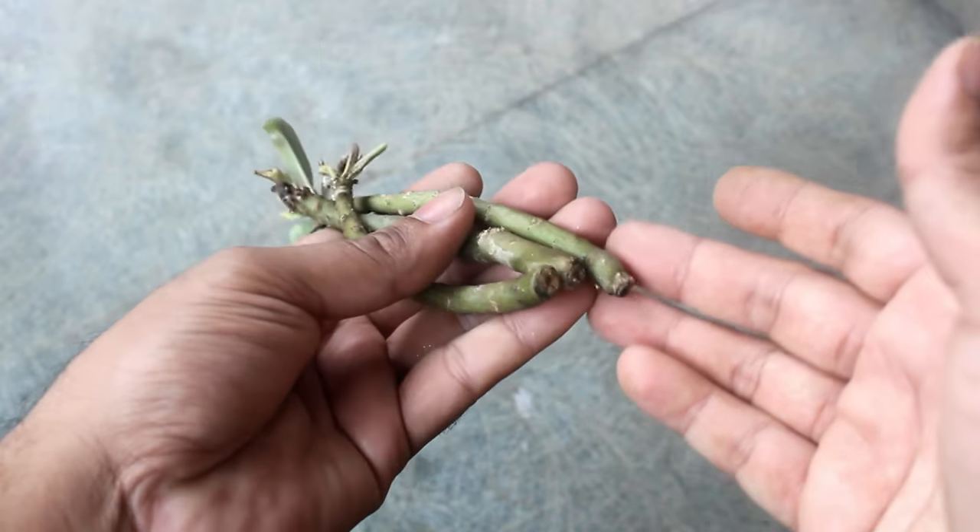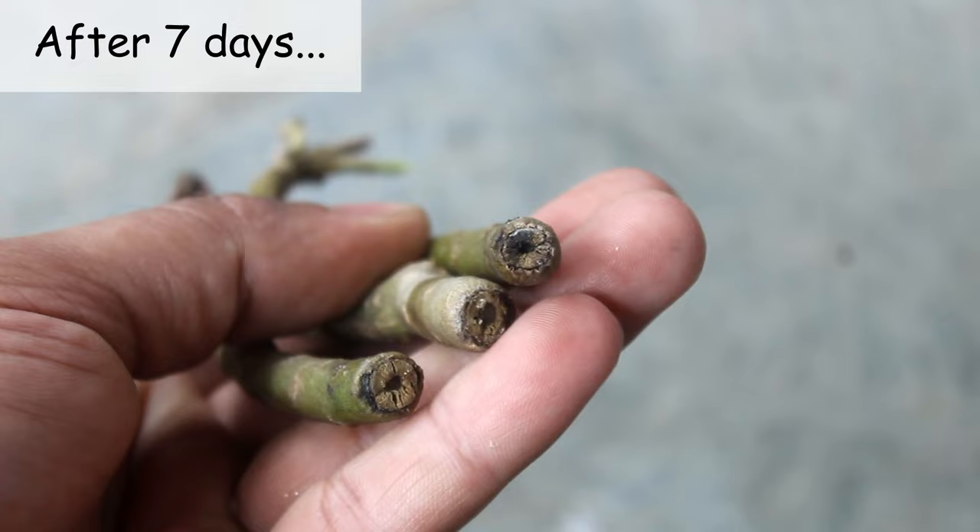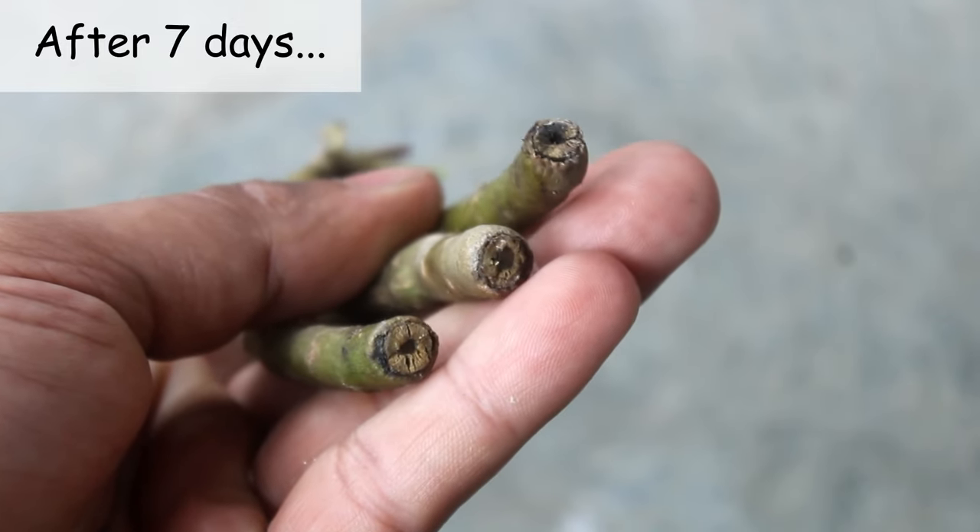Please protect your cuttings from water at any cost. Here I am after seven days, and we can see that the edges are dry. Today we can plant them.